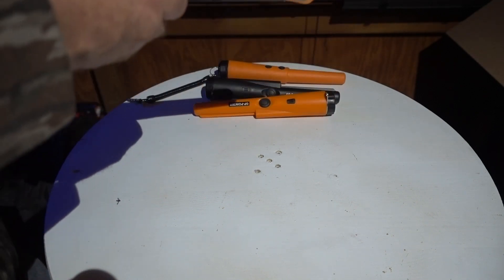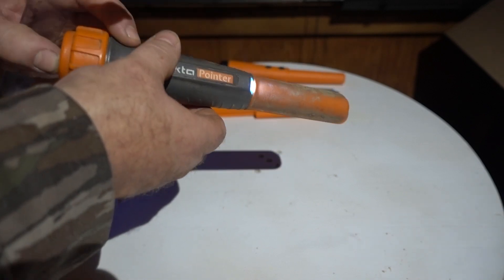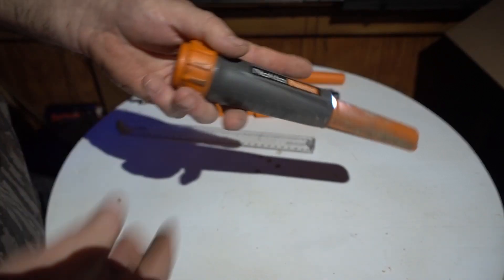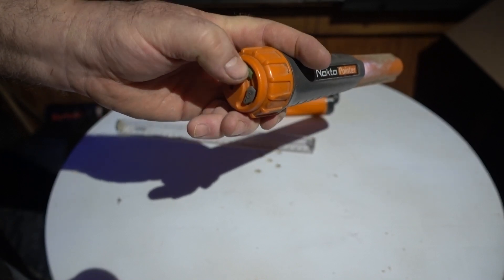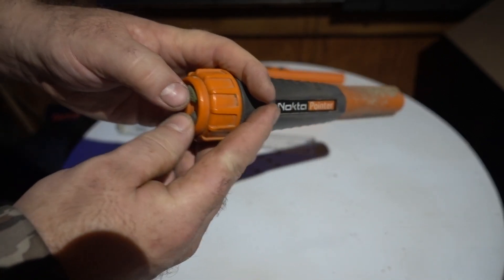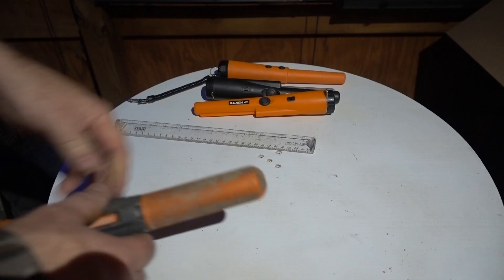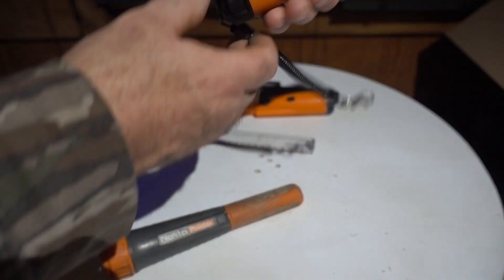I'll turn it down a little to show you the full length sensitivity. It's a very sensitive pin pointer and easy to use. You can press up/down to adjust settings; hit it twice to change modes; hit both buttons for the light. The speaker is right up on the end, so it's pointing at you when you're in the ground looking for stuff — unlike the others where the speaker is on the side.